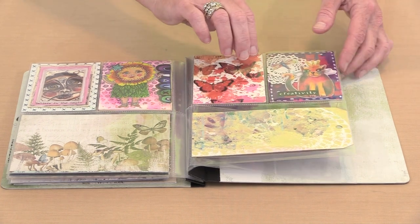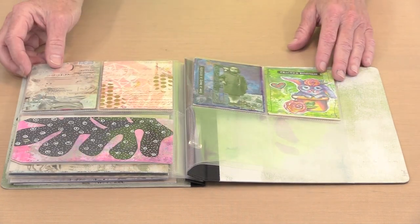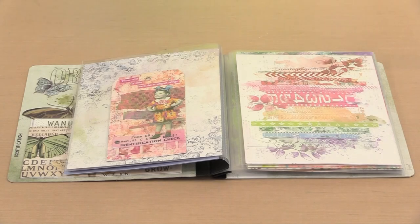Links to all of the products can be found in the expanded description below. When I saw Simple Stories Flip Books at Creativation, I was fascinated by the possibilities. While they're wonderful for use with photos and memory keeping, they're also an incredible way to get your art out of the drawer.